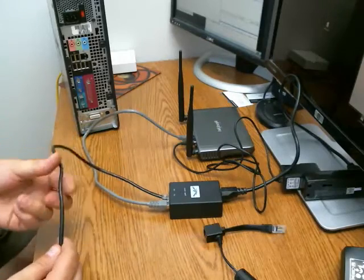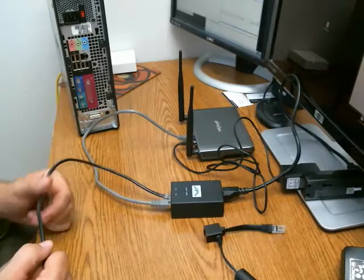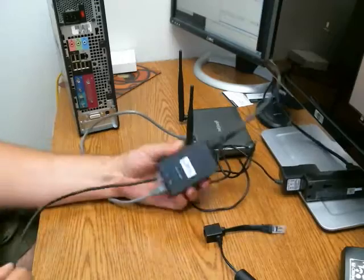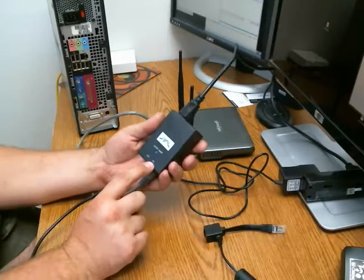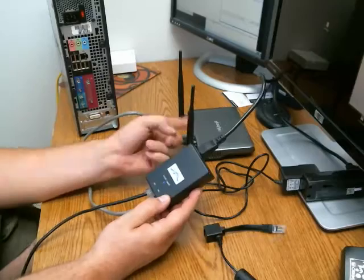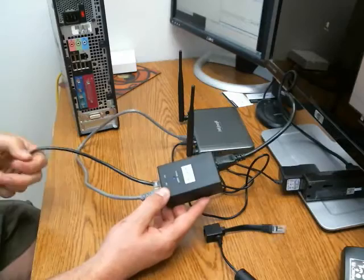Coming in from the outside you're going to have a cable — color doesn't make any difference, this one just happens to be black — but it will come from the antenna outside your home. It is going to go into a box that looks like this. You're going to have the port labeled PoE and one labeled LAN. The port labeled LAN goes either to your computer or your router.